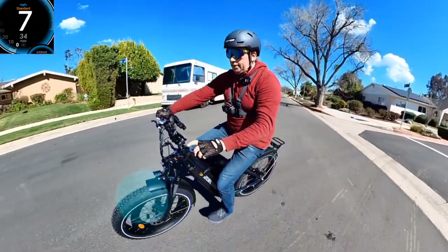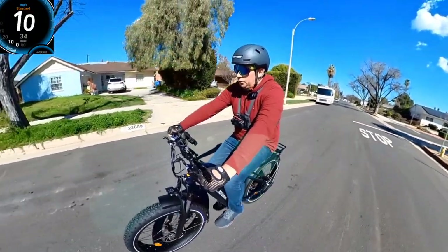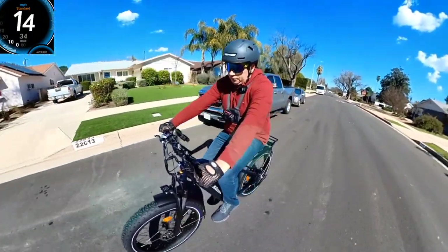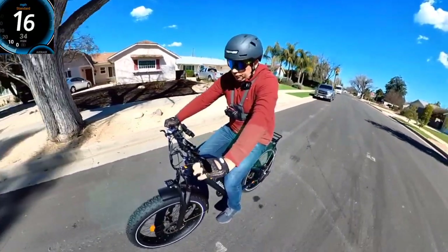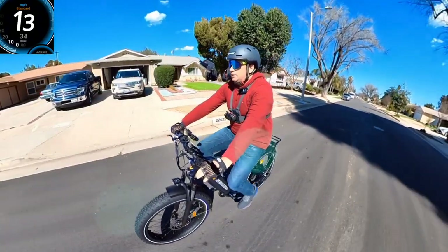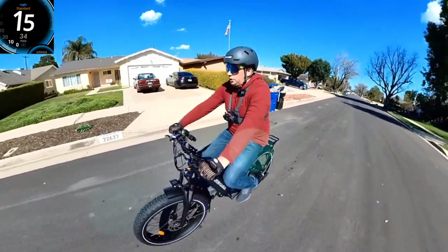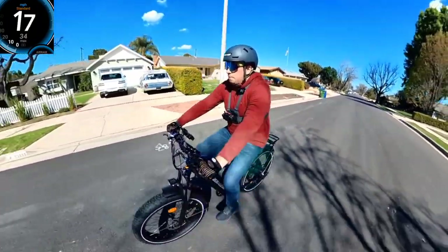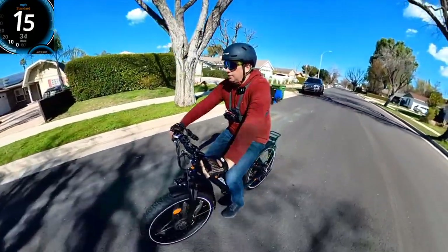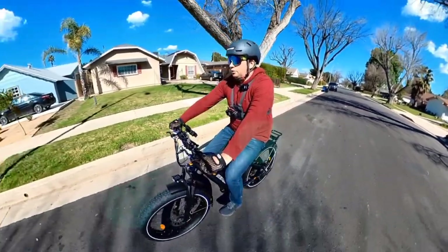The walk mode button is right here. This bike is very similar to previous models, but I see some upgrades. The fork works fine — looks like it's adjustable — and I'm going to check it off-road later. Now we're going to take it to the uphill test to see how it performs climbing.